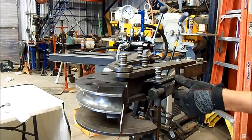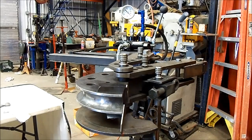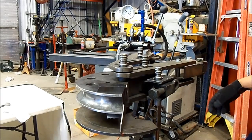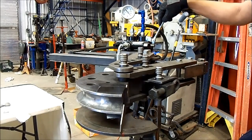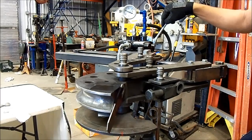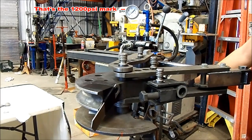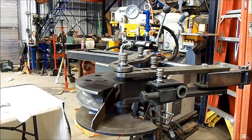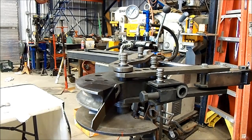First up is the inch-and-a-half 250-wall DOM steel tubing — this is what an awful lot of manufacturers use for steering, really common, pretty basic stuff. So we got a little over 1200, probably about 1250 psi. I'll go ahead and mark that and reset, and we'll see how the aluminum does.